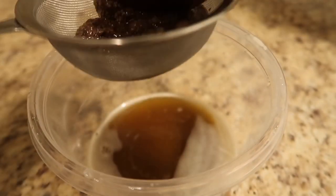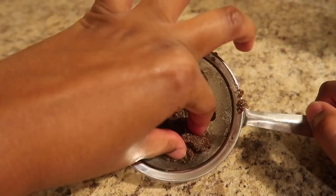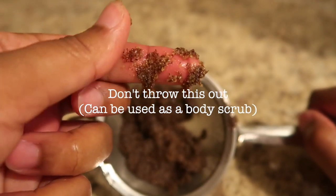You'll notice that you actually have leftover ground flax seeds — do not throw it away. You can actually use it as a body scrub or a lip scrub. Store it in a container and place it into your fridge.